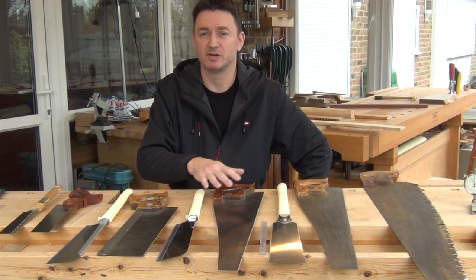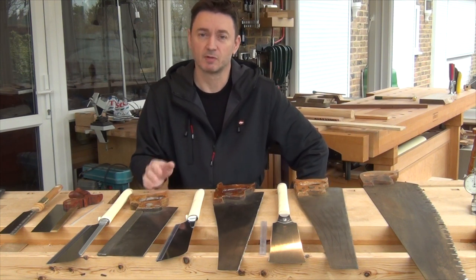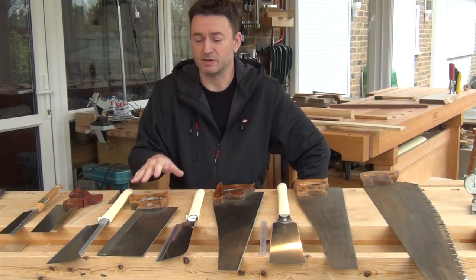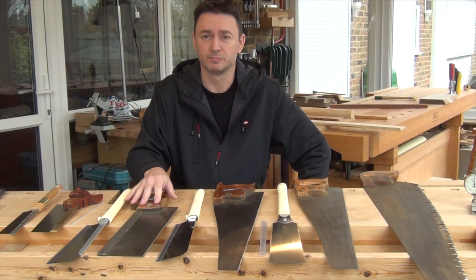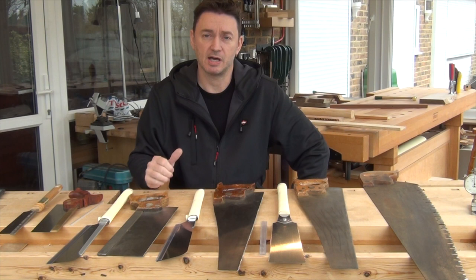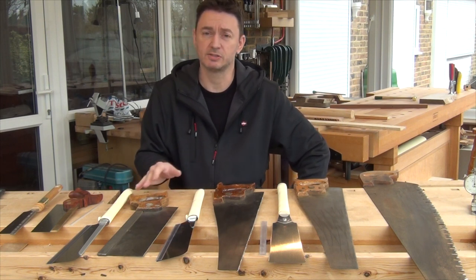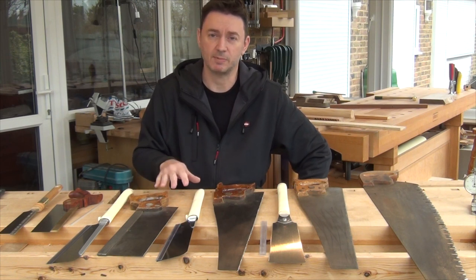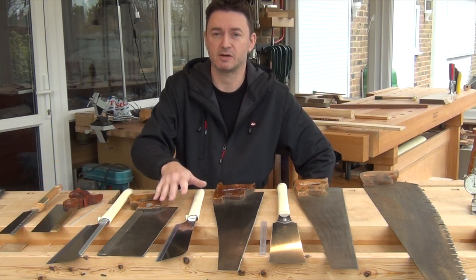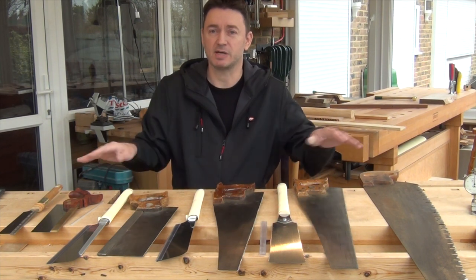So that gives you a reasonably good idea of the range of saws I use in the workshop on a day-to-day basis for straight cuts. If you don't have back problems you can obviously get away with either being Western or Japanese, or maybe having Japanese for small stuff, Western for medium stuff, and Japanese for coarse stuff — or any mixture of that sort of thing.